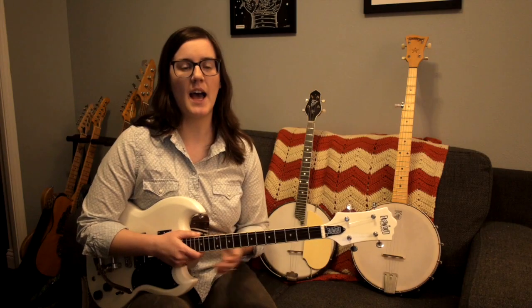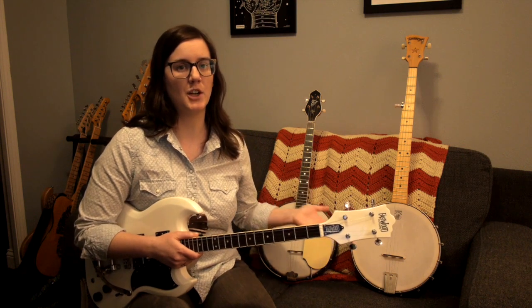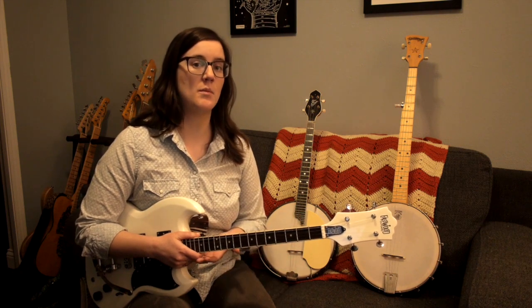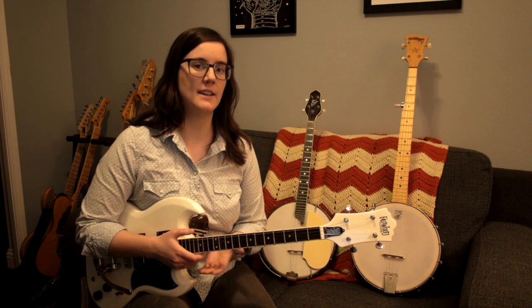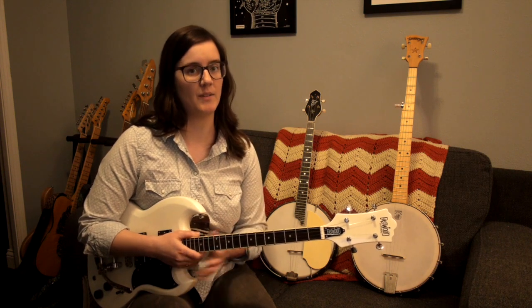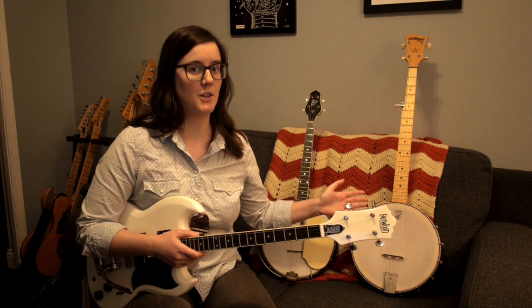For this video, I have a standard five-string banjo, a tenor banjo, and a tenor guitar. The tenor banjo and the tenor guitar both only have four strings, and that leads directly into tuning. But first I'm going to talk about the odd man out of this bunch, the five-string banjo.